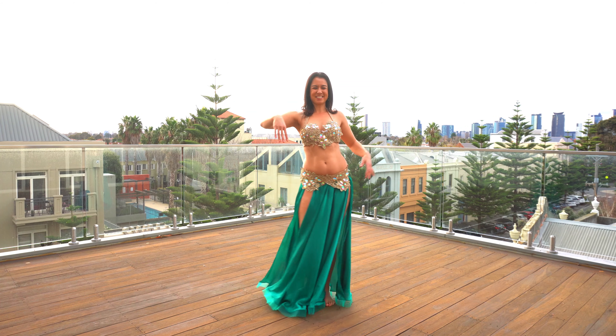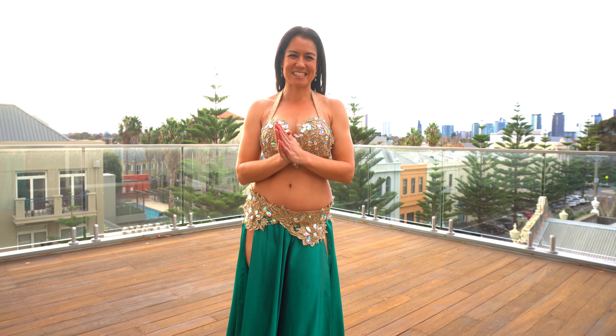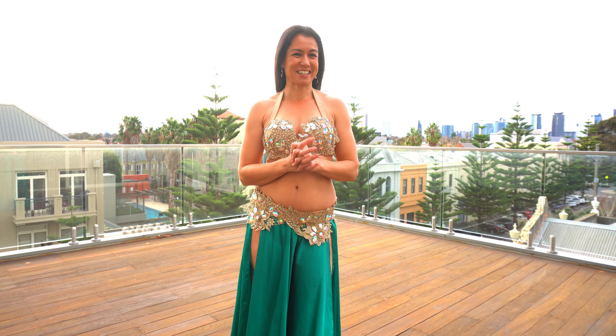Beautiful work, Shimmy Shaker! I hope that set you up for a really beautiful day. Thank you for dancing with me as always. I will see you tomorrow for day 52 of our 100 days of dance.